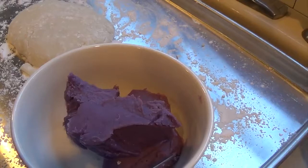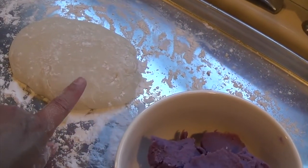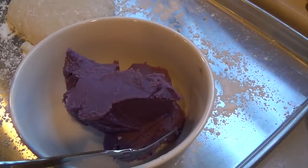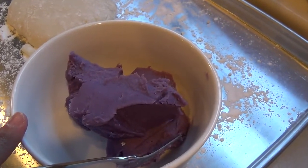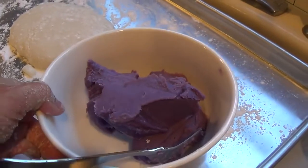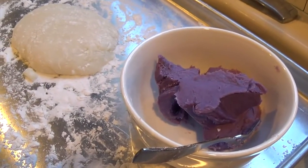Aloha friends, welcome back to my channel. Today I'm going to show you guys how to make ube mochiko. Previously I showed you how to make the basic mochiko recipe — I will link that below — and I also have a recipe here for Filipino ube halaya. It's my mom's recipe and it's absolutely delicious. So I'll link that as well. Today I'm going to show you just how easy it is to add fillings to your basic mochiko, and you can fill it with anything you want. But today I'm doing ube. Let's get started.